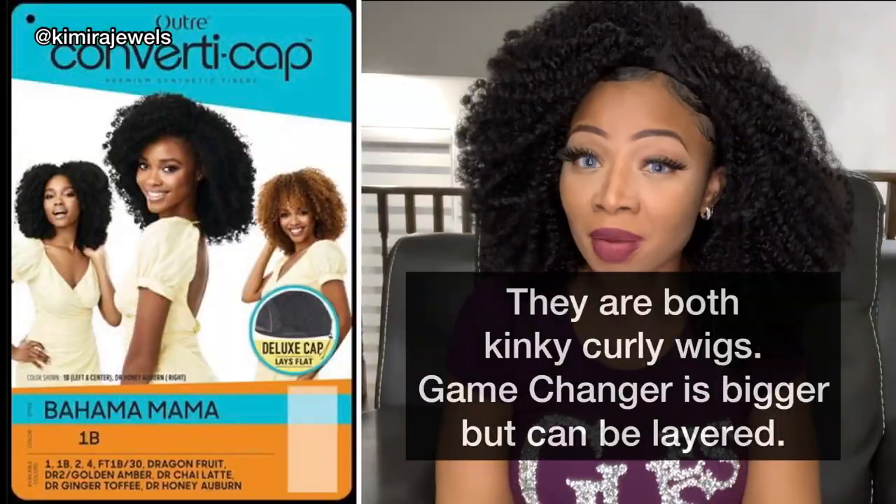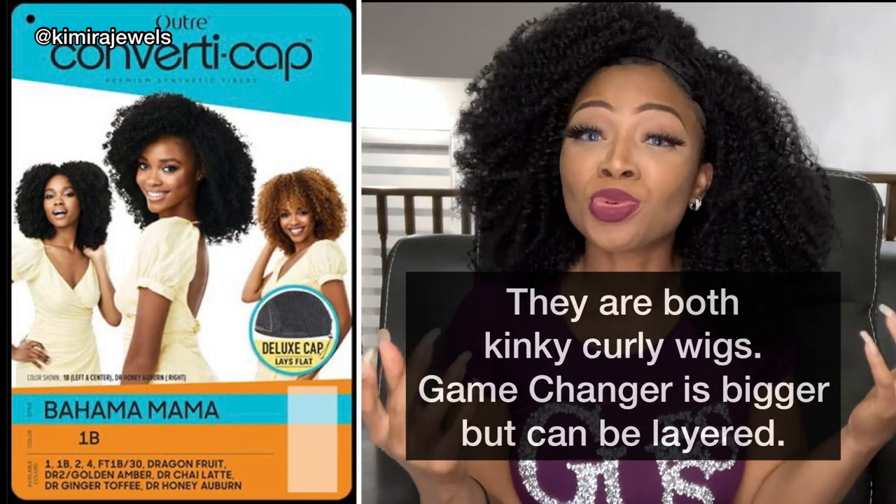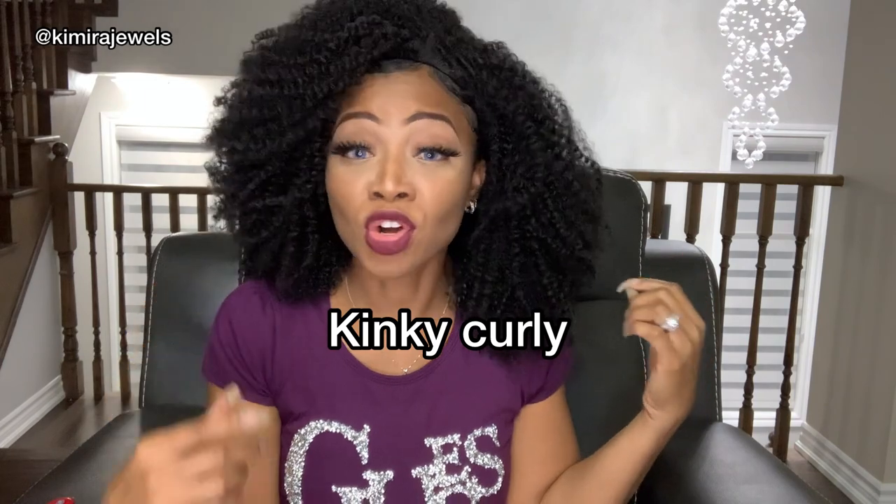As you can see, it's about shoulder length. I am 5'2 and a half — yes, the half counts — so depending on your height it might fall differently on you. This wig I would actually say is a dupe for the Bahama Mama. It's a little bit bigger, but the Bahama Mama just came out and it's sold out everywhere. So if you're looking for a great affordable dupe for the Bahama Mama wig or a human hair kinky wig, this is a perfect option.